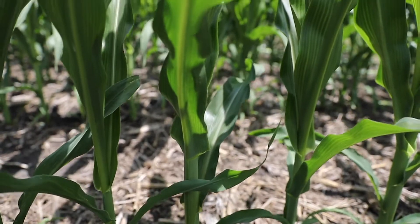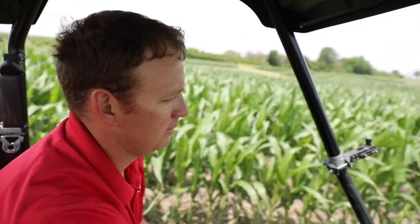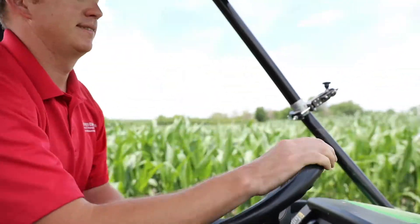Hi, my name is Warren Pearson at the Field Extension Education Lab and today I'll be talking about vegetatively staging corn and why it is important.